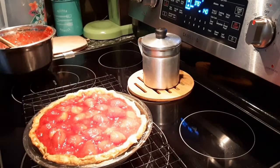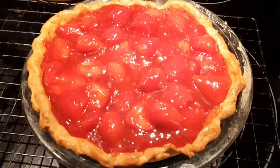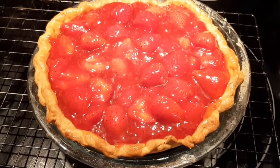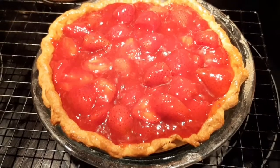In the meantime, I'm putting this puppy in the refrigerator — the guest of honor, the star of this video. I'm going to put that in the refrigerator so it can set. I'll be back.